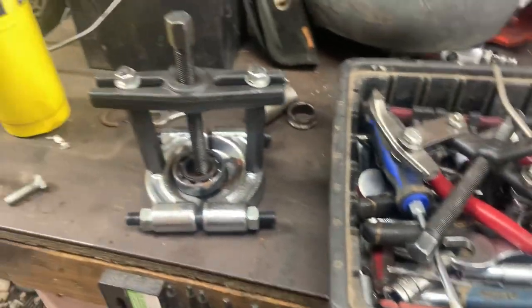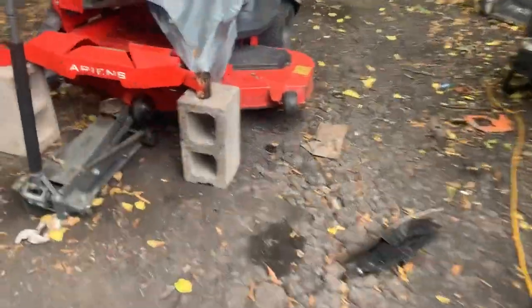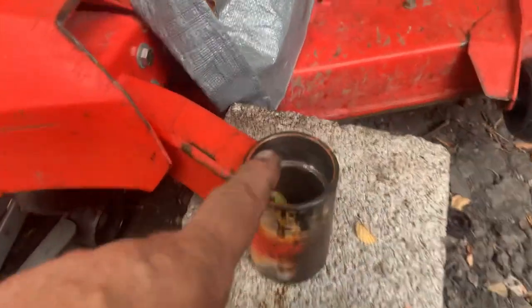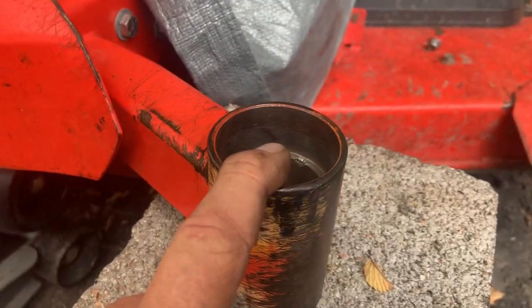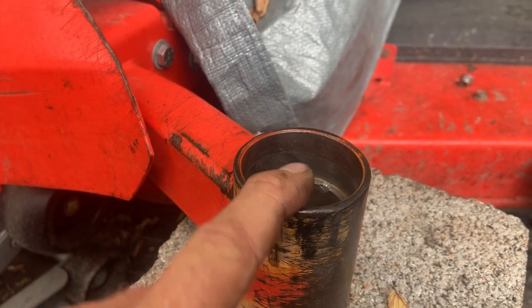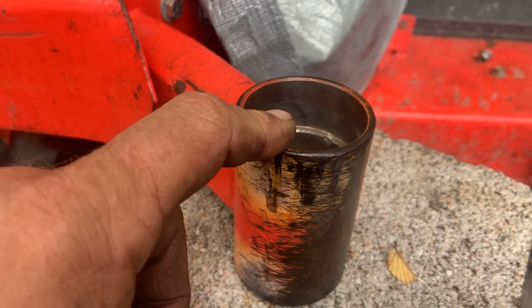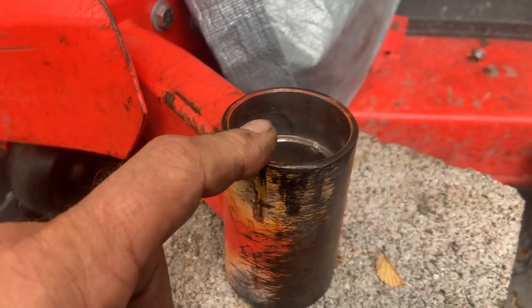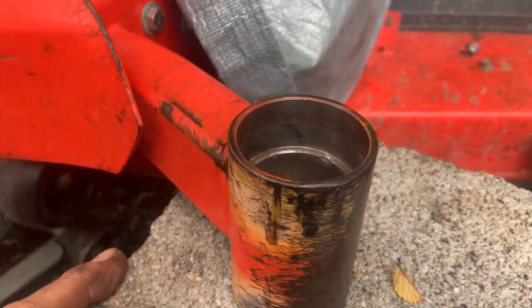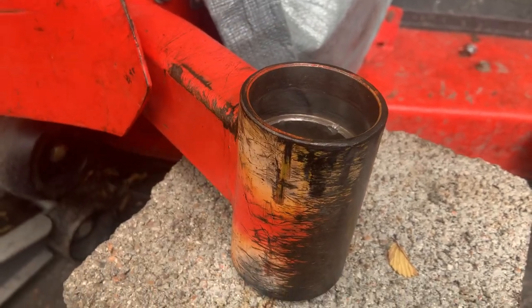Anyway, my purpose for this video is: the little caps that go on top of these tubes are really cheap — just a small, cheap part — but they are very, very important. They can save you the hours I just spent taking these forks off and getting those bearings off. If the caps had still been there, it wouldn't have been that bad.